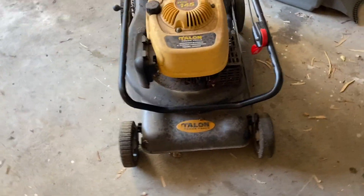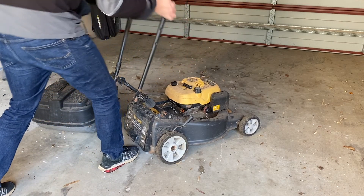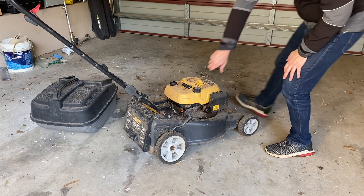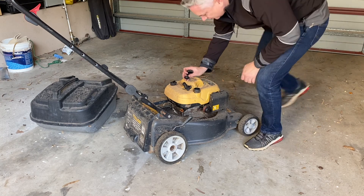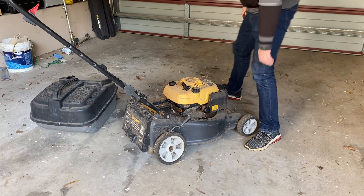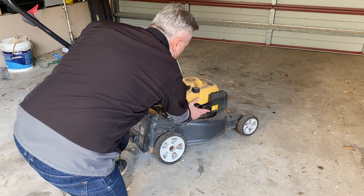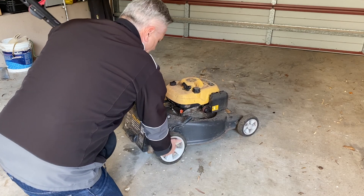Why don't we put it in the stand and just for a laugh, let's see if she'll start straight out of the box. Obviously you've got to put the handle up. Let's check — yeah, it's got a bit of fuel in it, even smells half decent. It's got a fuel tap here, switch that on. Obviously it's got a primer, let's give that a few primes. We know it's got this sticky wheel, but let's see if she'll run.